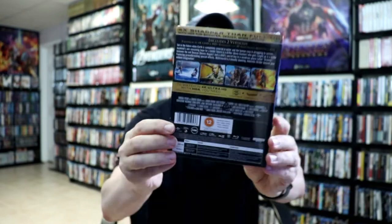I'm going to go ahead and remove this from the wrapper and we can take a closer look at this steelbook. Getting the J card off and the wrapper removed.